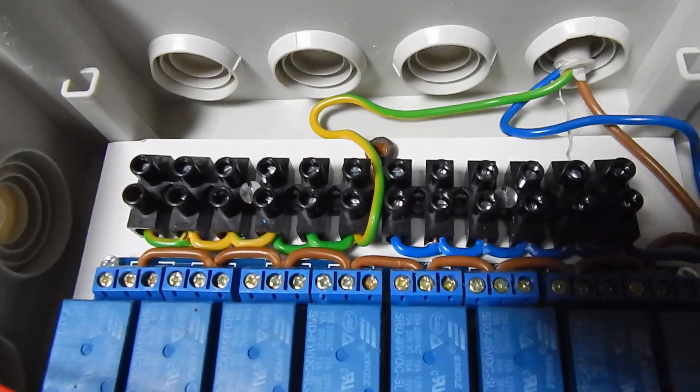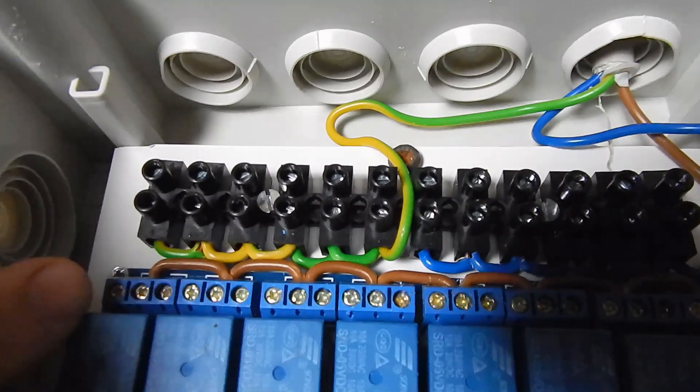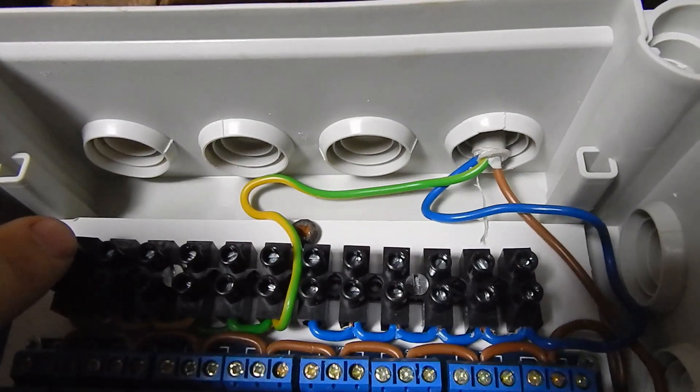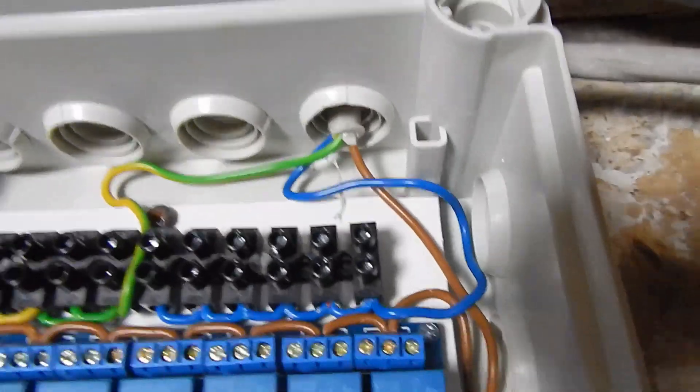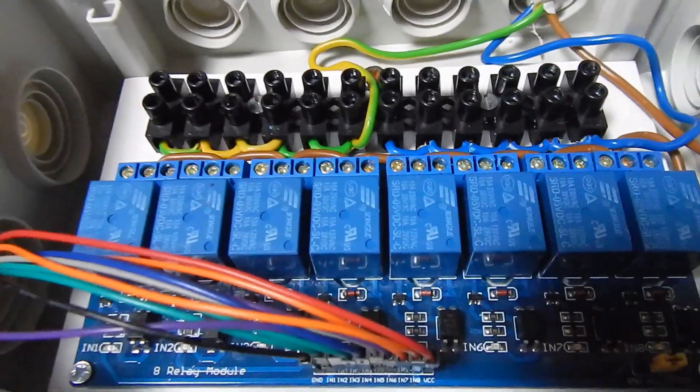for each lamp, plug in a brown cable here, a green cable in one of these, and a blue cable in one of these. And then I have my Raspberry Pi controlled light.